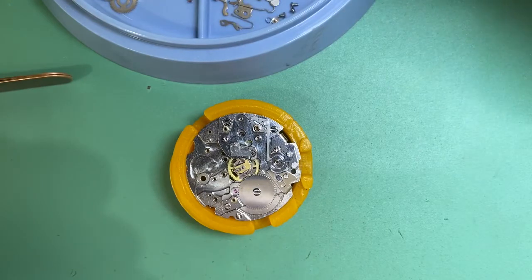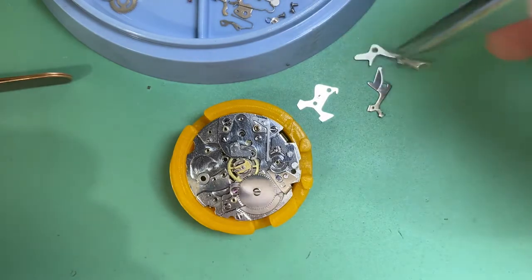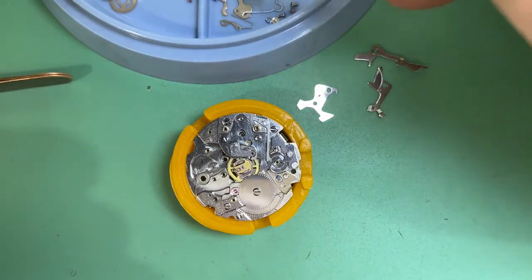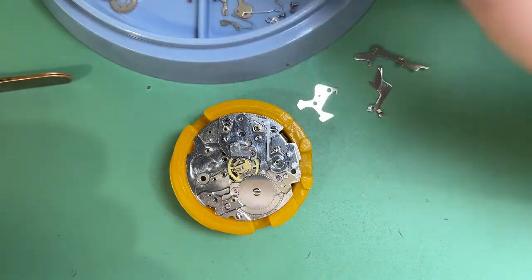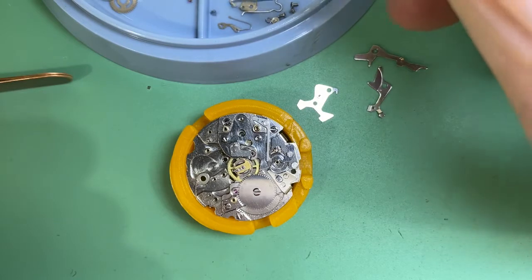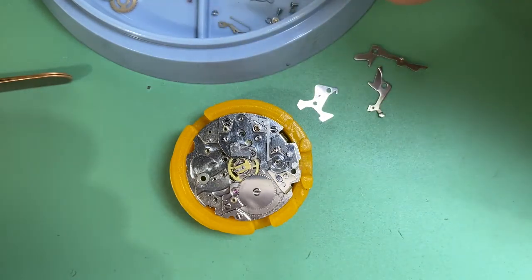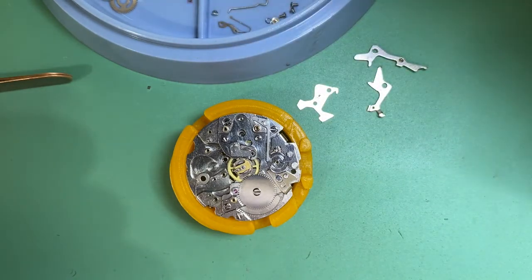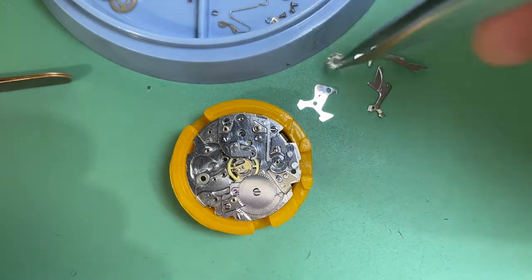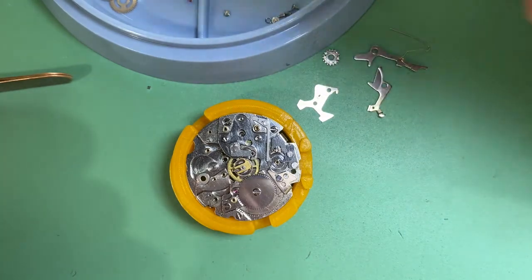We've lubricated our pivots and put our piece in there. The next thing we need to do is assemble all our chronograph pieces so that we can put those together. I like to move all my components for the setting work over to one side so we know what we're working with — get everything relatively easy to hand.